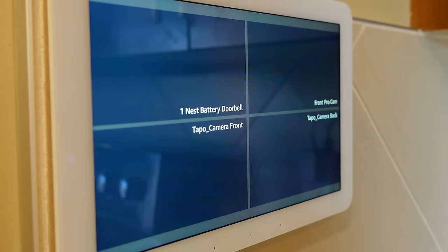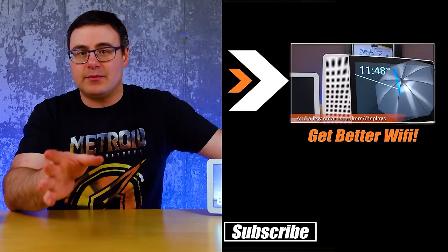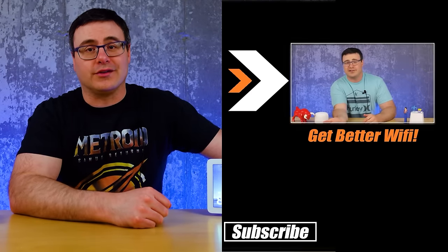These routines are going to work well for 99% of you, but a few may experience very long delays when cameras show up in multi-view. That's why I've recommended certain cameras in the description — in my experience they tend to work well with Amazon's voice assistant. You could also have Wi-Fi gaps, and I have a video with simple tips to improve your Wi-Fi system, linked on screen. Thanks for watching and of course, live smart.